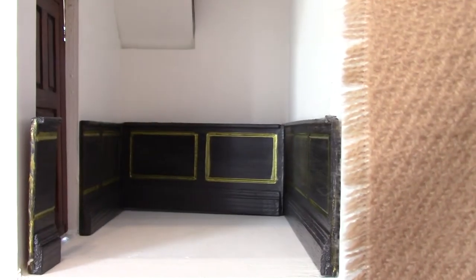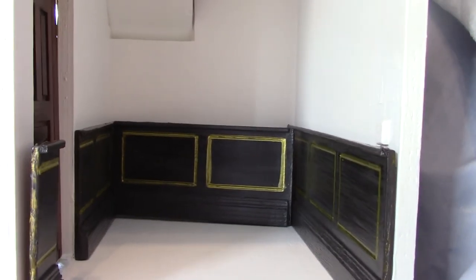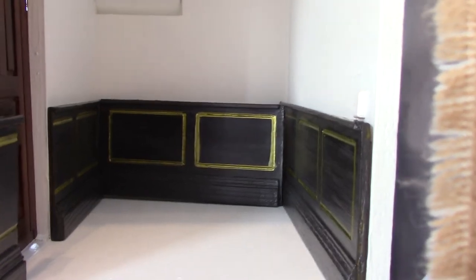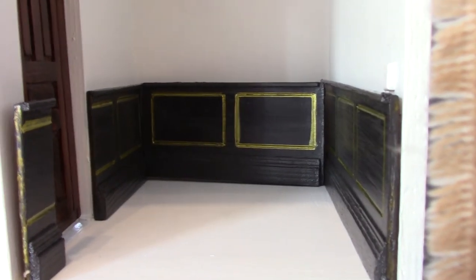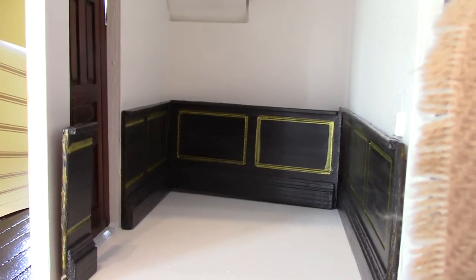Here I've got some wainscoting and panelling — that's going to be a little study room for the master of the house. I'm thinking I'll go with William Morris wallpaper to complement this gorgeous 1920s chocolates and gold scheme that I've chosen for it.